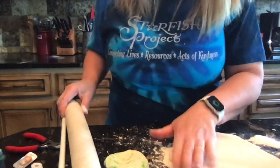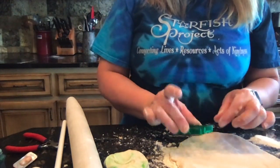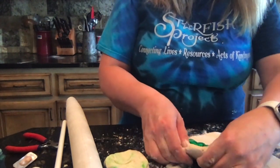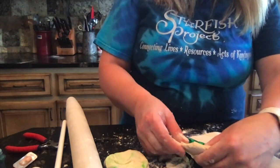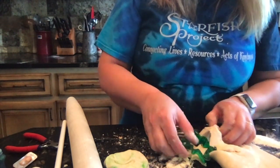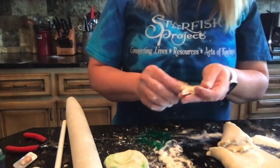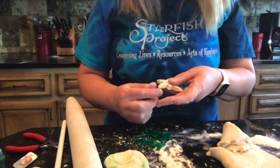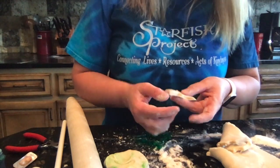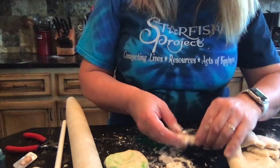So you can roll that out on a floured surface. I happen to have a star cookie cutter. We're going to just press that down just like you would with normal cookies, take it off, and push around the edges to sharpen it up. You can get a knife if you wish to.